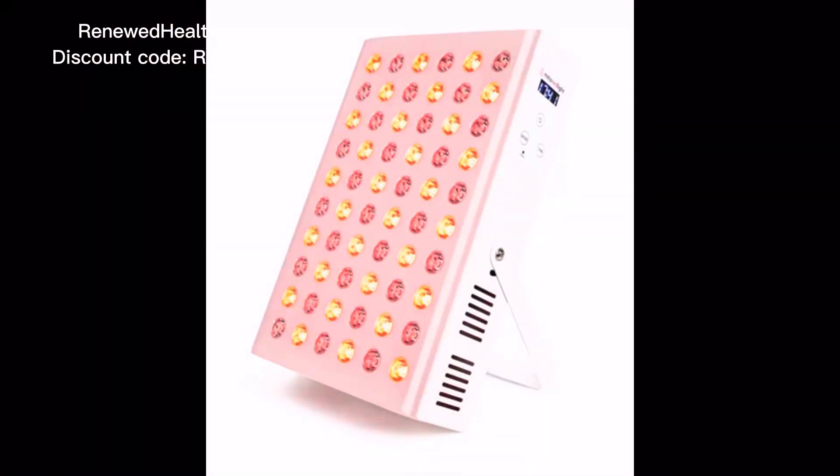This particular light has been upgraded this year to include a digital timer, which is really nice. The Mito Min has 60 LEDs and a fold-out metal kickstand on the backside that swings out to stand it up — I'll show that in a picture in a moment. It's 13 inches by 9 inches, which is adequate to put on a tabletop and use on your face five or six days a week.